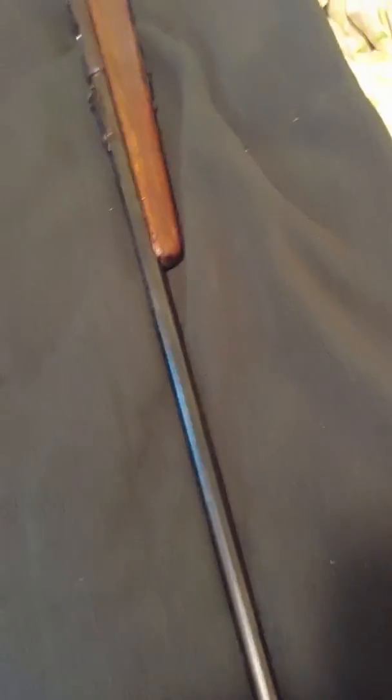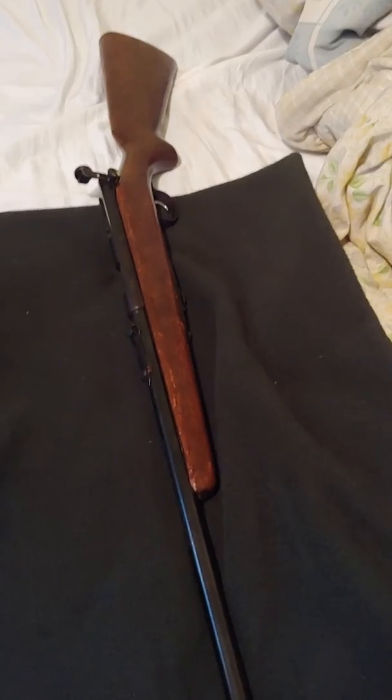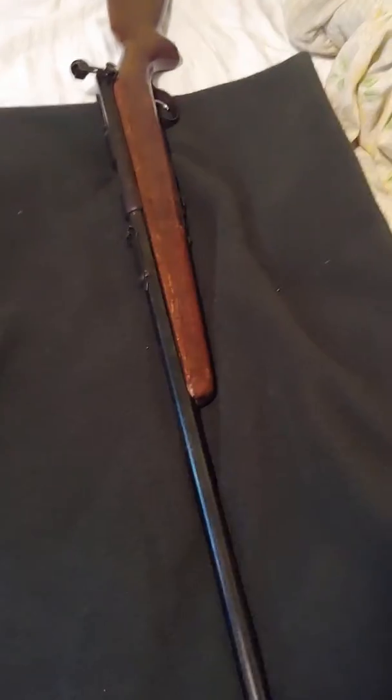Everything seems to work fine. I haven't fired it yet — it hasn't been fired since the 50s, so that's quite a long time. And it does shoot shorts, longs, and LR.